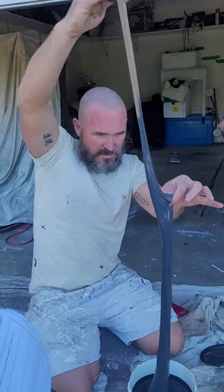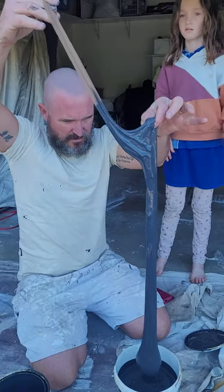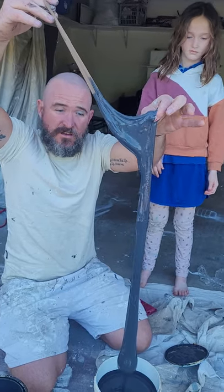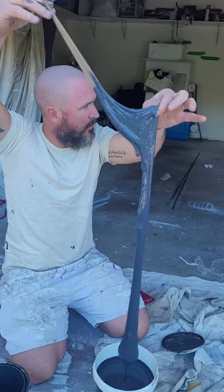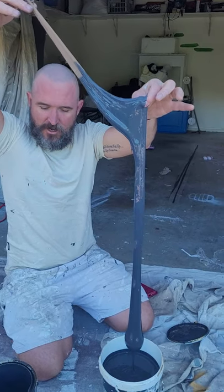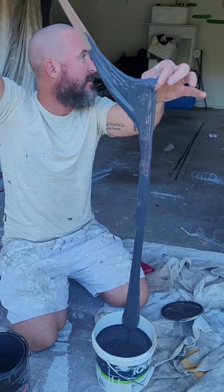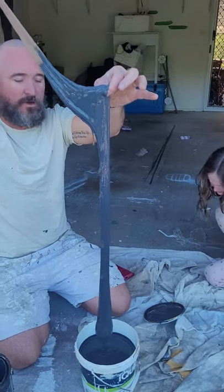That'll get all the lumps out. Look at that — that'll get all those lumps. This is gonna be a funny video. Dad, can you... I've got a cry in it too — excellent. Did you do that? I have to do it — pressed start without it accidentally.